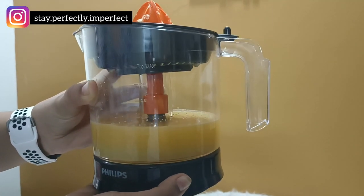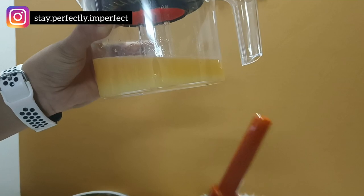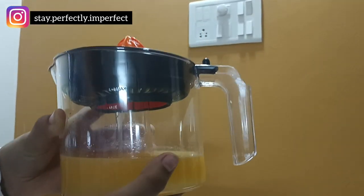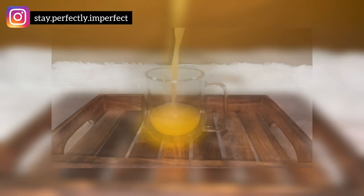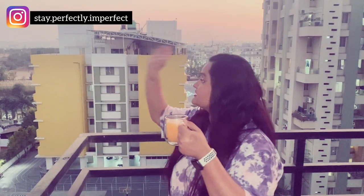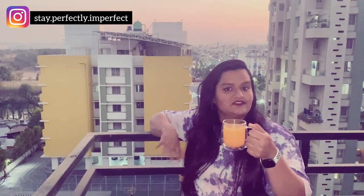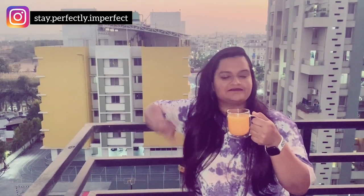Now we'll detach the cup portion and pour the juice. Here is my freshly made mosambi juice — no added sugar, no hassle! Now I'm enjoying my juice. If you want to make hassle-free fresh juice at home, I'd recommend ordering this product. I'll see you in the next video. Bye-bye!